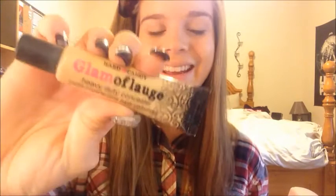Next I'm going to be using my Hard Candy Glamoflage Concealer. Now this is heavy duty stuff — definitely long lasting. This is my favorite concealer. I'm just going to be using that a little bit on my acne on my forehead, patting it into my skin and blending it evenly.